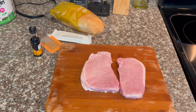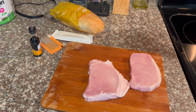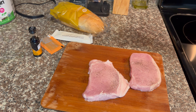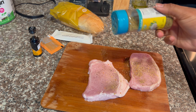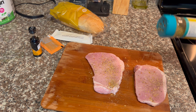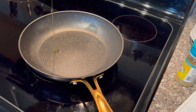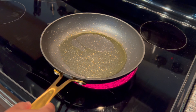I washed my pork chops off-camera and I'm going to pat dry them and season them with salt, pepper, and Mrs. Dash salt-free garlic and herb seasoning. Then I drizzle some oil in a pan and add the pork chops.